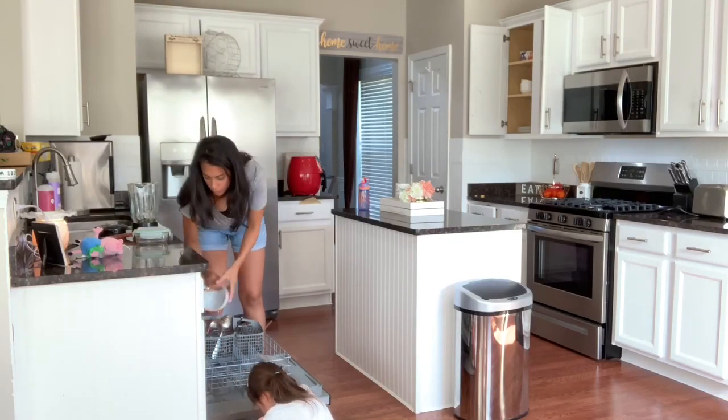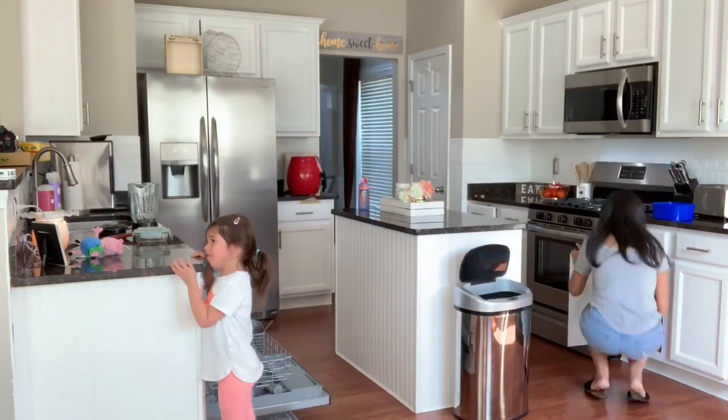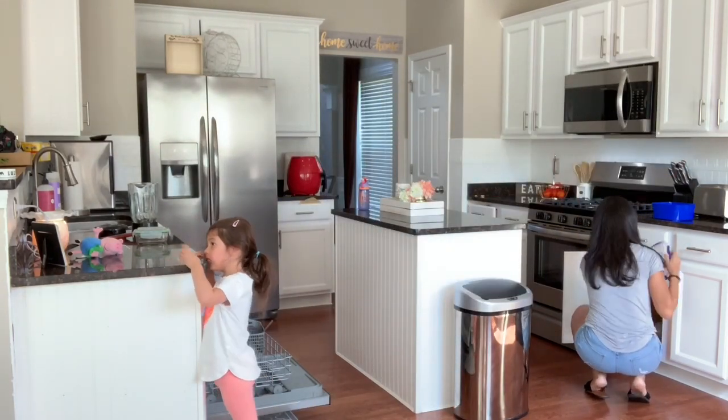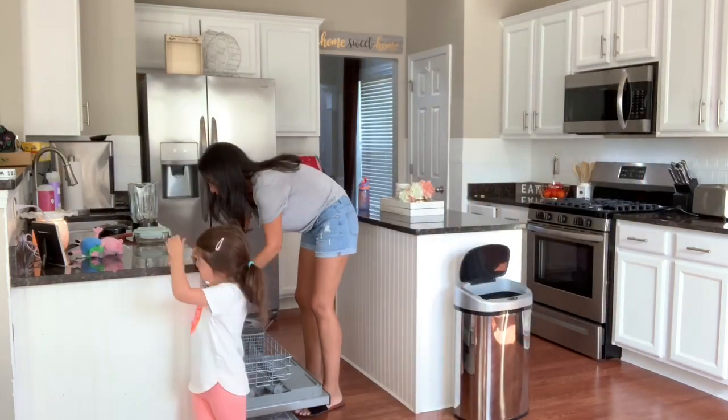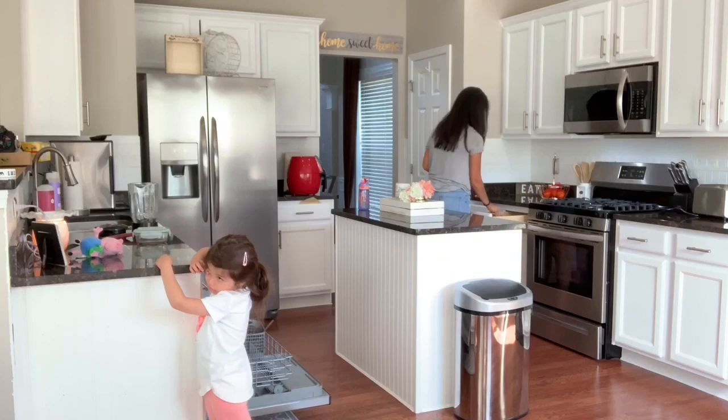I'm going to start off here in my kitchen. I always usually start in the kitchen — it's where I like to begin my cleaning — and then I work my way to other areas of the house. So I'll get the kitchen cleaned up and then move on.